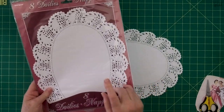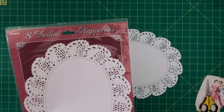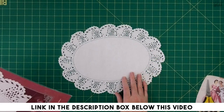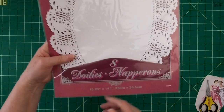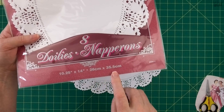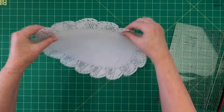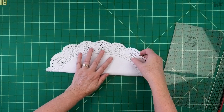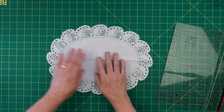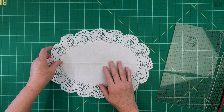The doilies I'm using are the brand Unique - there are eight doilies in the packet. Be aware that when you choose your doily, some have a pretty basic border around the edge, but this one has a lovely border. The size is 10 and a quarter inches by 14, or 26 centimeters by 35.5 centimeters, so it's a pretty big oval. To find my center line, I just fold it in half lengthways, then once flattened back out, use that line to keep my pocket square.